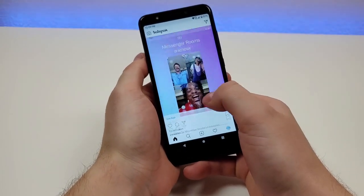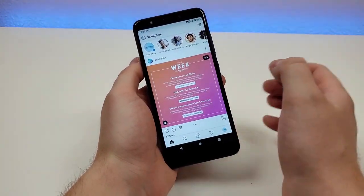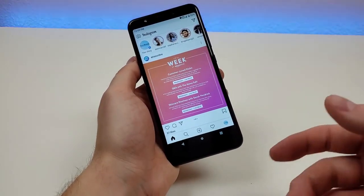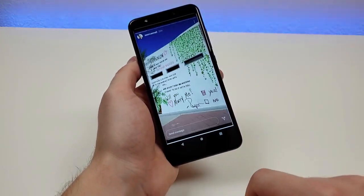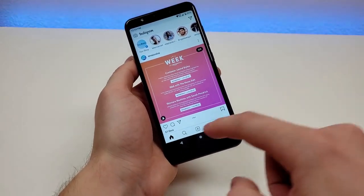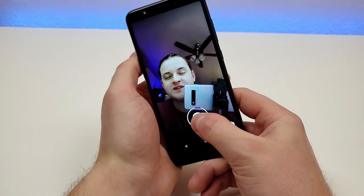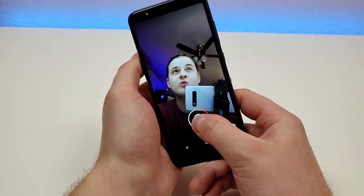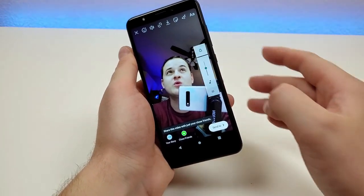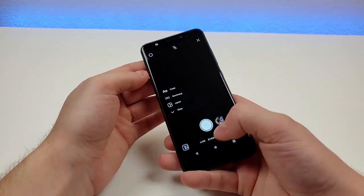Going through Instagram, for example, can be a bit laggy from time to time — you are going to run into some stutters. But it does work well enough that you can actually get through the app and consume content at your own pace. Going through different stories also works pretty well — again not the smoothest process ever, but it does work. And you can go over and record your own stories as well. So the microphone is pretty decent with this device.